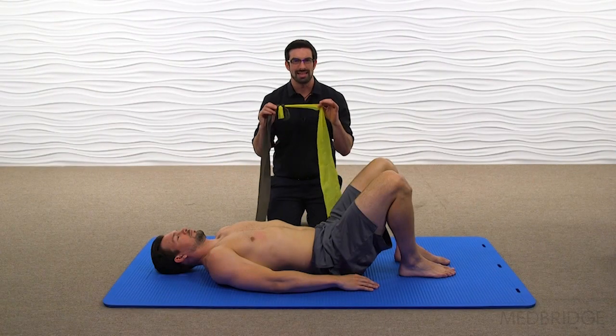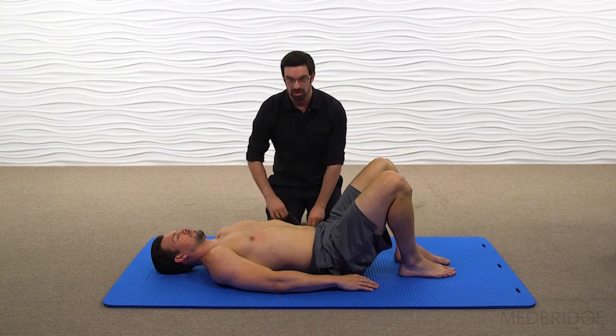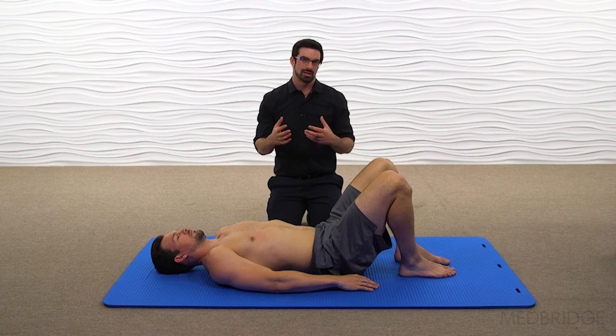This is going to be a way to increase muscular stiffness through the lumbar spine while in a position that mirrors the swim stroke, in particular the backstroke.